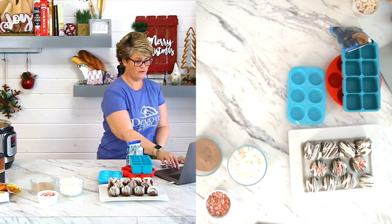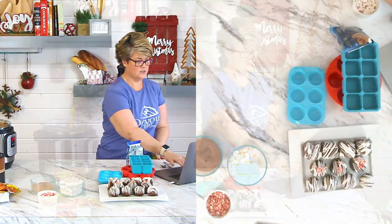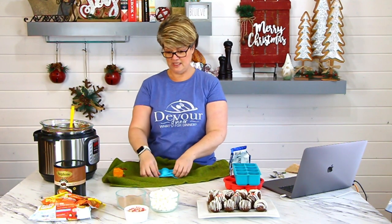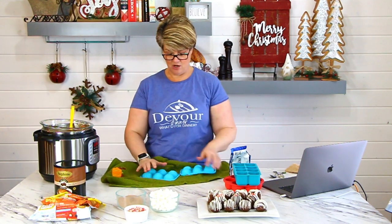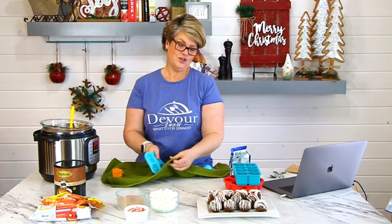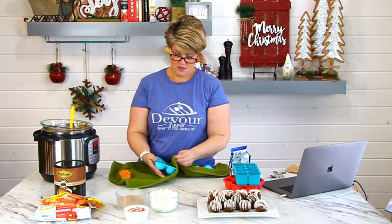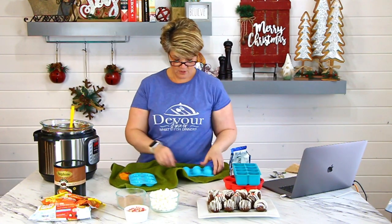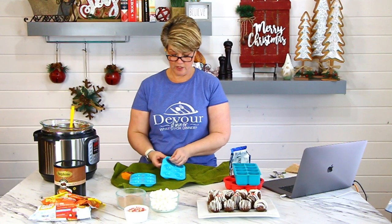Another thing to be aware of — your molds need to be dry. Because I had all this steam come off, I'm seeing condensation on my molds, and I don't want any water on them. So we're just going to dry these really quickly.